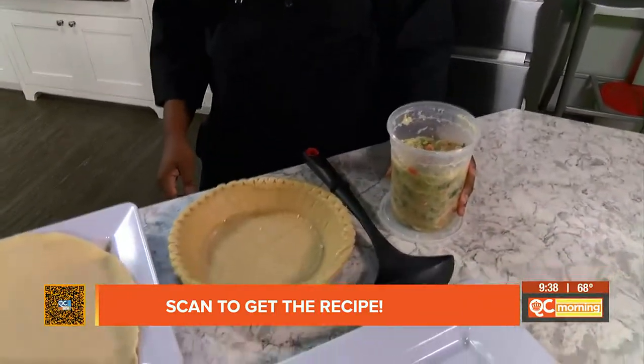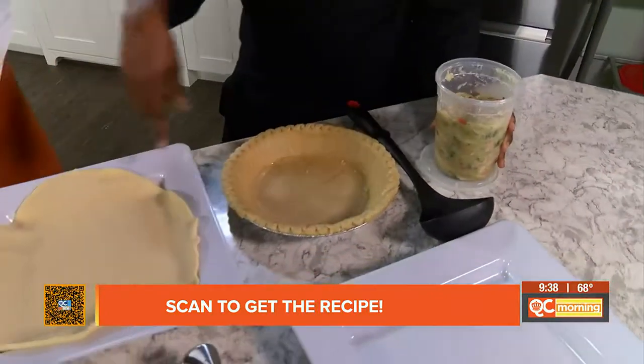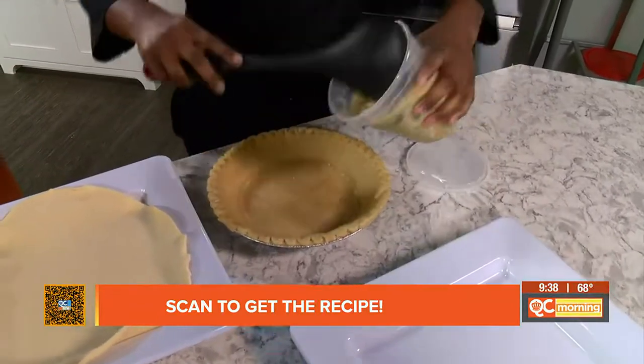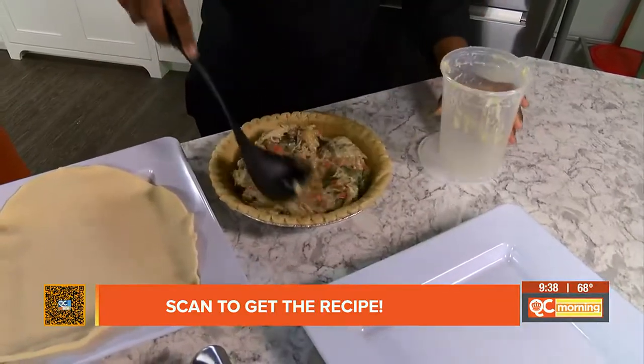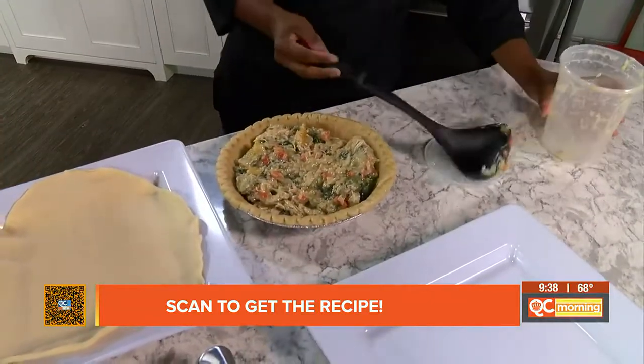Let it cool till it's cool to the touch. You want it to cool down before putting it in because we're going to form the pie crust around it and you want that to be super easy. So we'll go ahead and add that into our empty pie shell and spread it around. Oh, it just smells so good. It is so pretty too — a work of art.